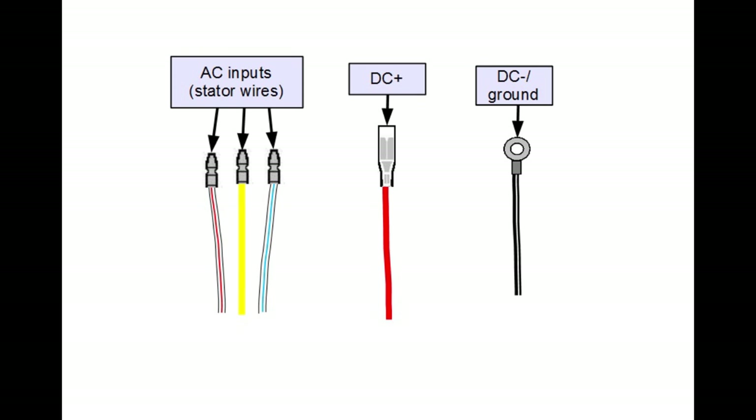These are the connections for a 10-202. The yellow, white with blue, and white with red wires are the AC inputs. Red is DC positive and black is DC negative.